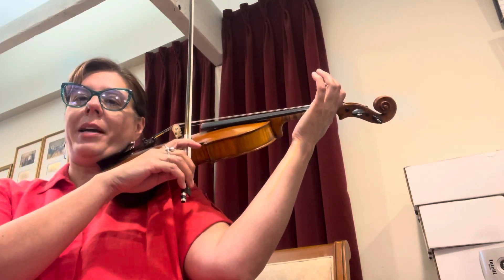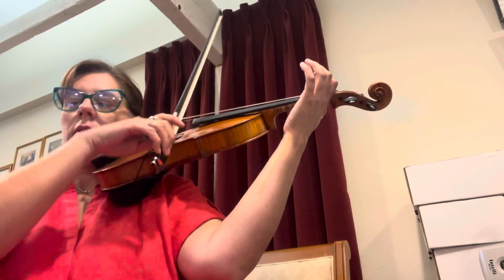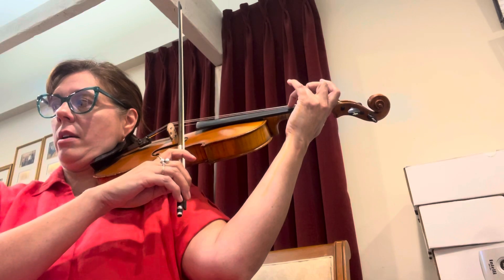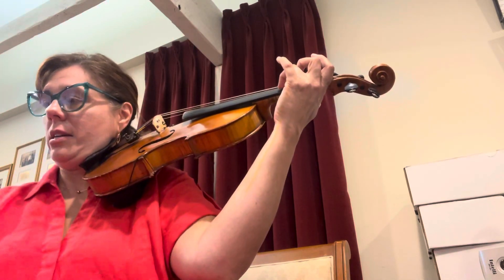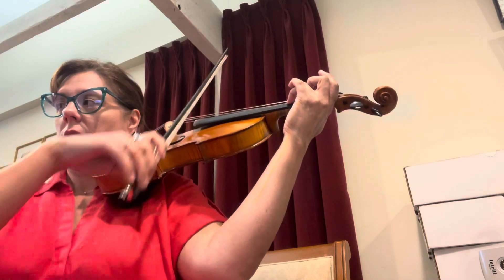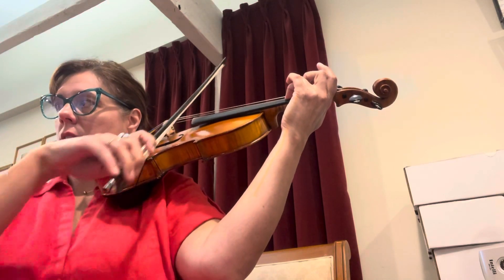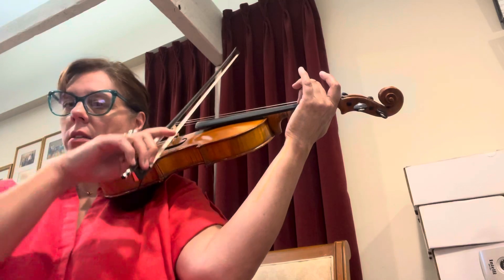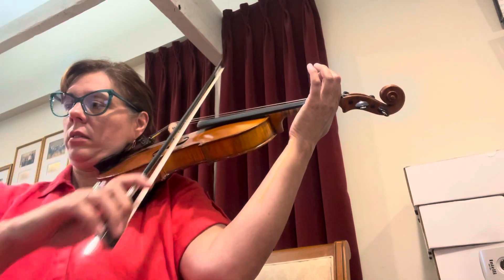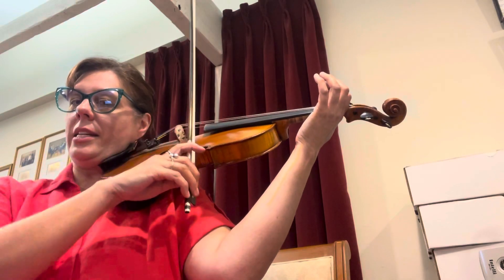Here we go — go back to E. Okay, set your three alone on A, keep your line straight, your wrist line, and then roll your bow over. Here we go, ready, go. Now two all by itself — roll back to E.